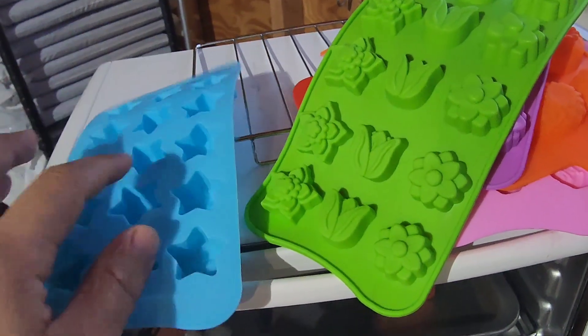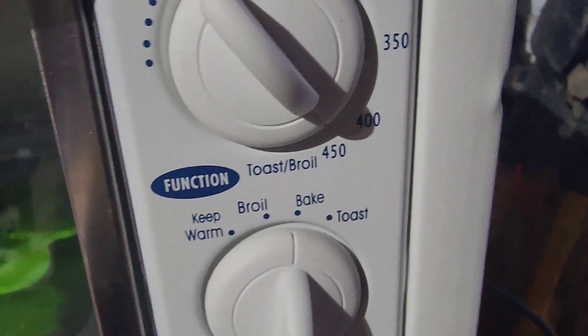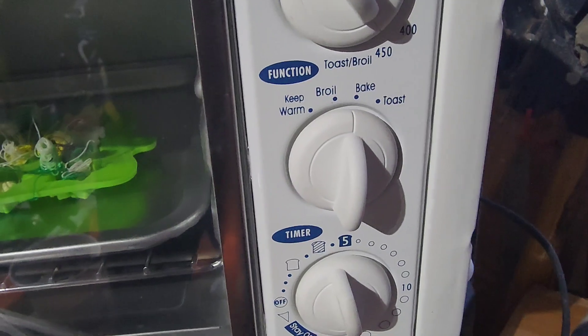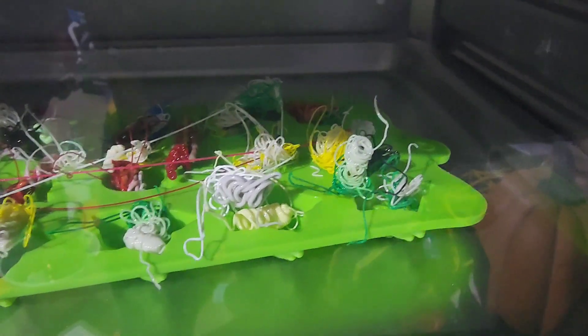I'm gonna try some of these and see how they come out. I threw some random pieces on top — hopefully as it heats they start going down into the molds. Set it to a little over 410°F, which is the melting temperature for PLA. I think 'bake' hits both the top and bottom heaters. Set 15 minutes so it doesn't go in there too long — easy to forget about these, so that's a good safety measure. I'll be back in 15.